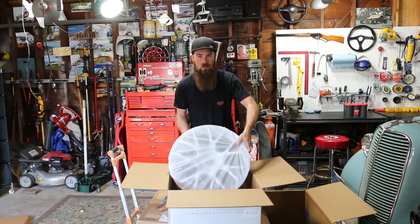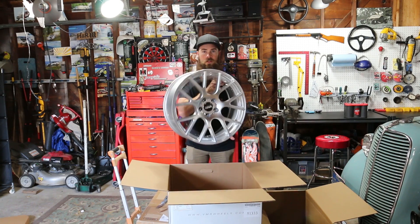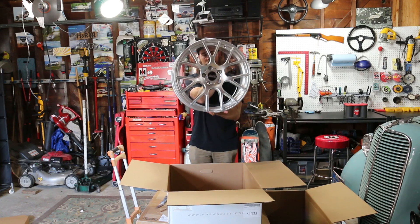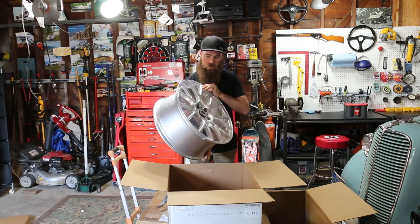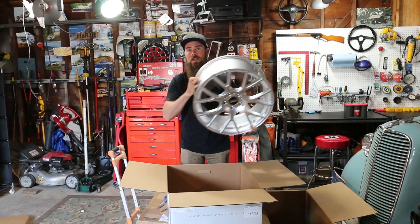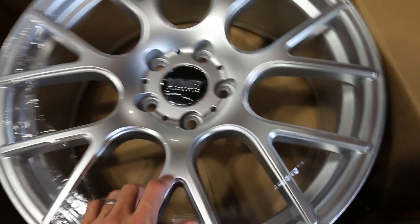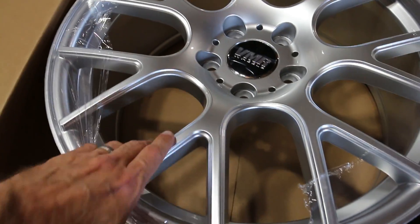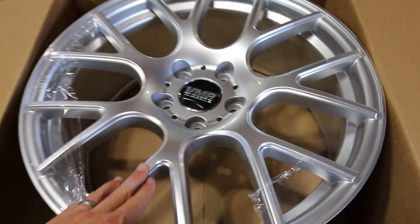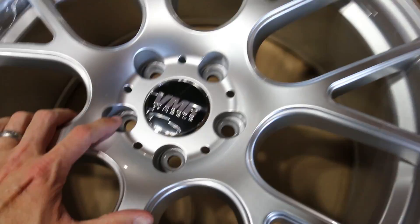Alright, you guys ready for this? Boom — there they are. Freaking sick. These are very nice. These are the VMR 810s in hyper silver. The powder coat finish looks really nice on these. Wheels look super clean. I'm going to be doing a little bit of a ceramic coat on these so look forward to seeing a video on that guys — that will probably be my next video out. Man, these things look awesome.